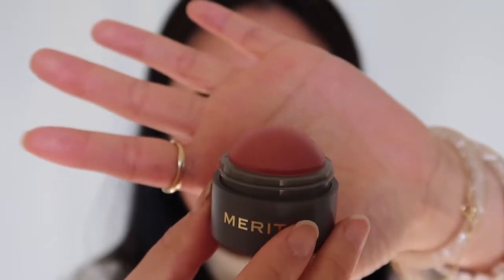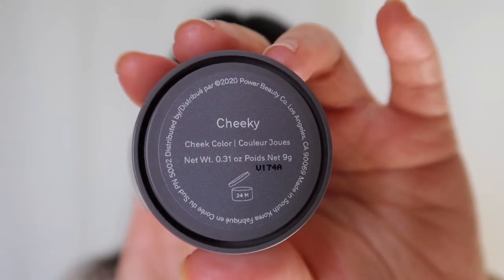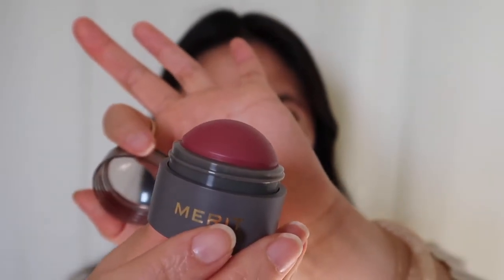Next we have Beverly Hills, described as a soft peach. Sometimes I use a brush to apply blush because it makes blending easier, but this blends pretty well with just my fingers. Here are some shots of both colors to compare.